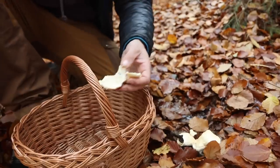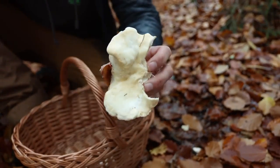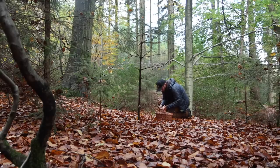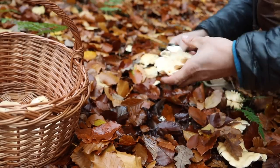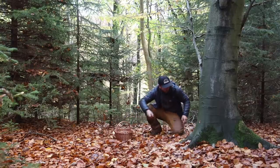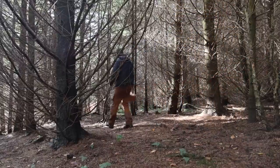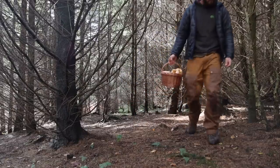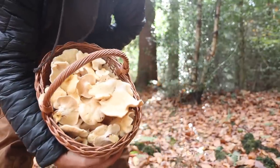They are edible — pop that in the basket. There are a few here. I spend a bit of time foraging these selected mushrooms, and there we go — it didn't take much time. As you can see, there are a lot of hedgehogs in there.